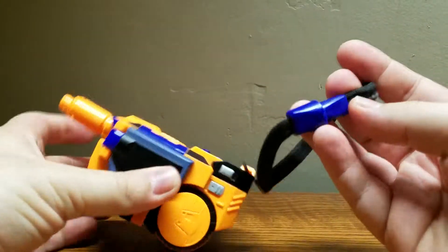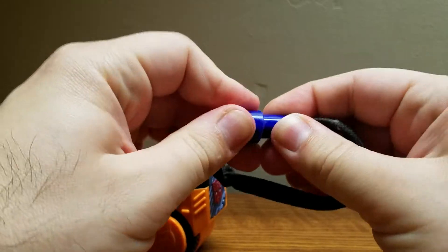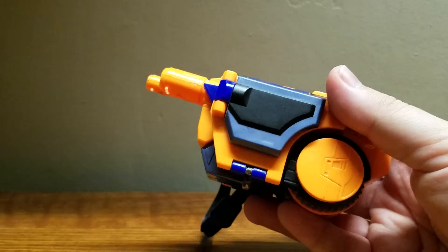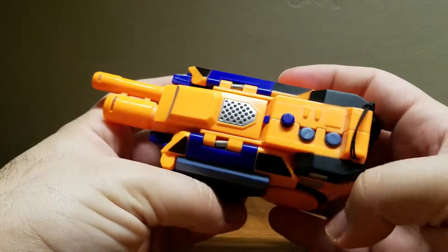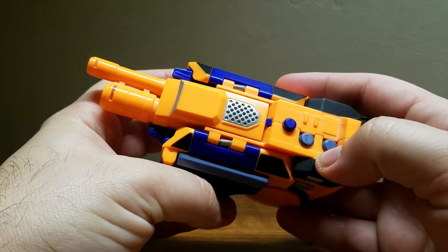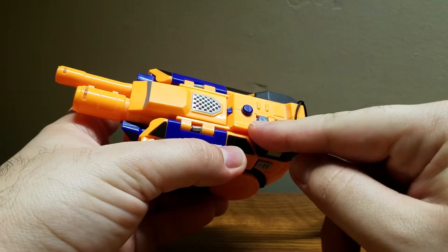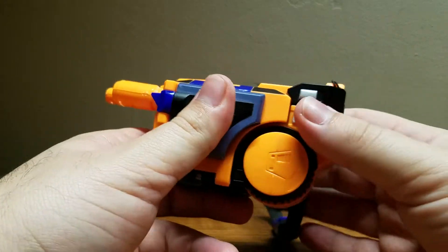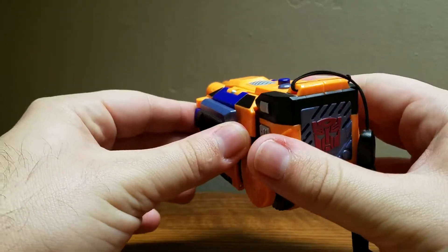He also comes with a little lanyard which you can separate and reconnect, simple as that. In camcorder mode he has several features — these three buttons are functional, with two serving as sound effects: the top one dedicated to his camcorder mode and the second dedicated to his cyber bird mode. And he technically has three modes with another hidden button I'll show later.